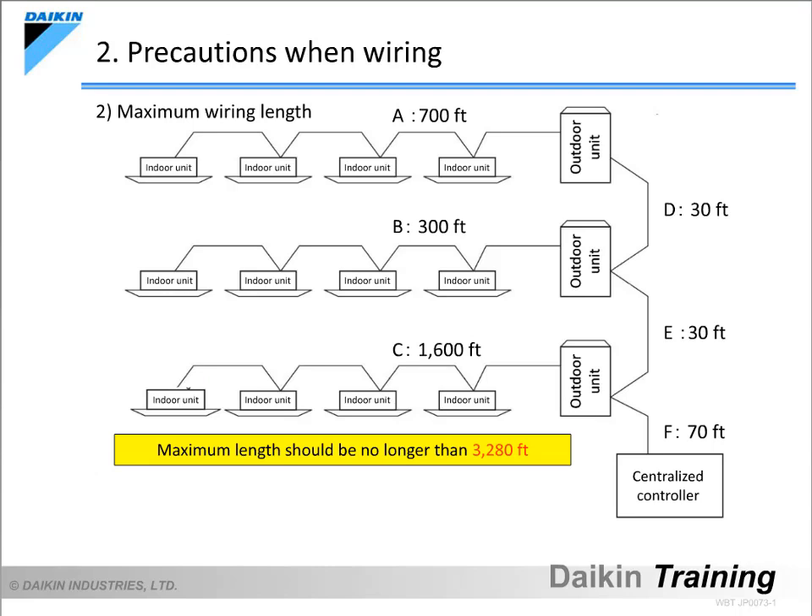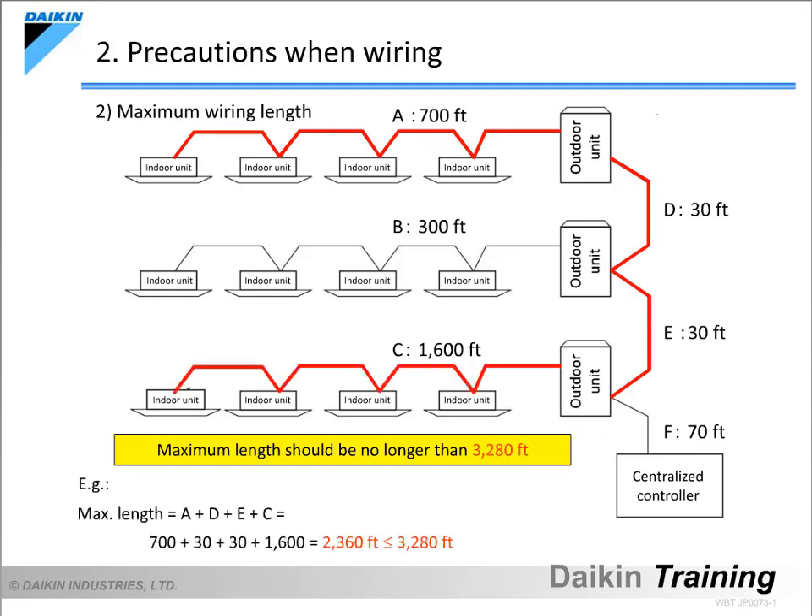Now let's learn about precautions when wiring. When wiring, the first item we must think about is the maximum wiring length. It should be no longer than 3,280 feet. As for the example shown, the maximum length is the A-D-E-C route. In this case, the route adds up to 2,360 feet, so there is no problem.